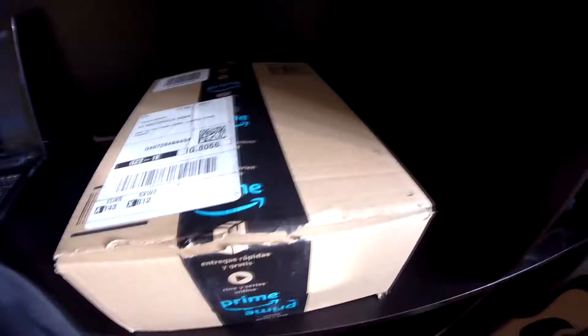Hey guys, I'm Harry and you're watching my vlogging channel. We have an unboxing to do at the beginning of this video, but before we do that make sure you subscribe and hit that notification button. Anyway, let's get into this unboxing quick.